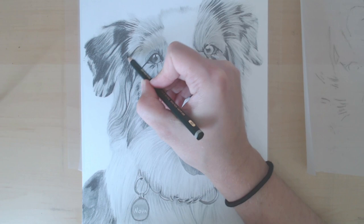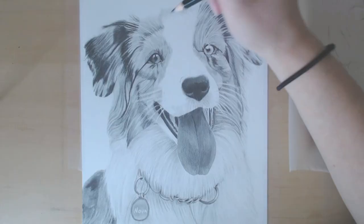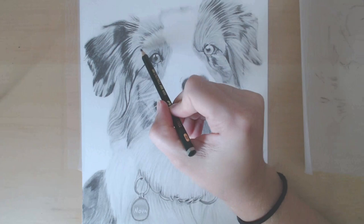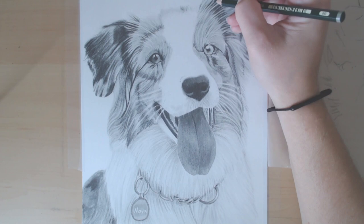Hey guys! So today I wanted to show you how to draw white fur in graphite. White fur is something that I find really hard to draw sometimes, whether it's in graphite or in colored pencil, because while it looks white when you're looking at the photo, it's usually not actually white.